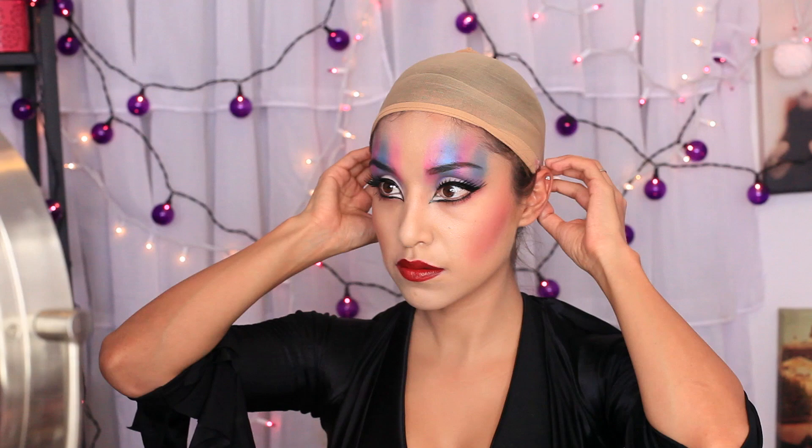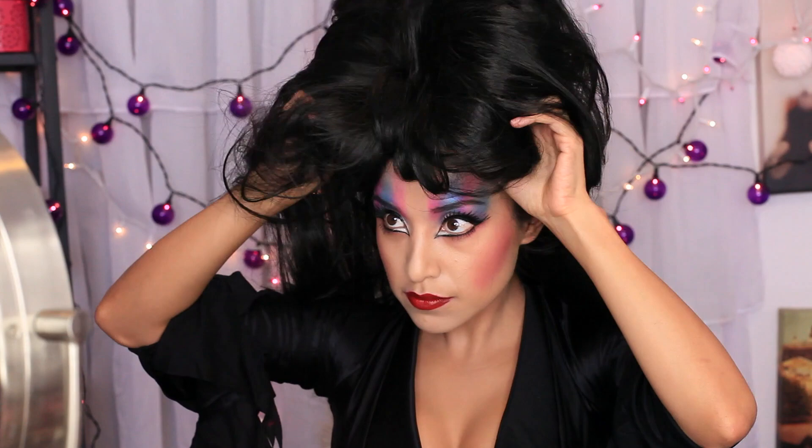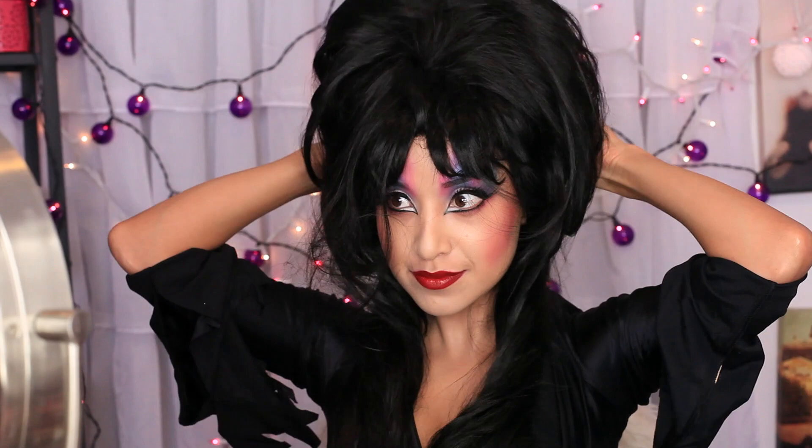I got the wig at a store — there's this amazing store in Burbank called Halloween Town on Magnolia Boulevard. They have like three different stores, so just Google it. You're going to be amazed because it's not like the pop-up Halloween stores; they have legit costumes and all kinds of good stuff. That's where I got the wig and a lot of my costumes this year.